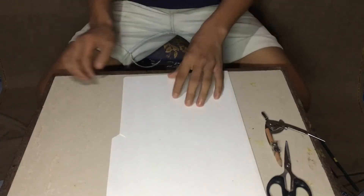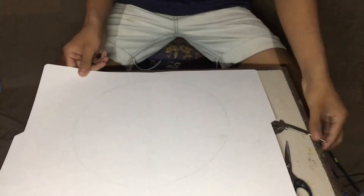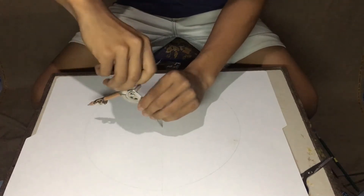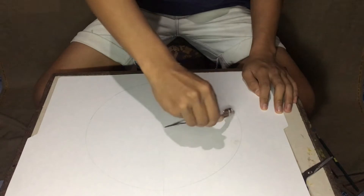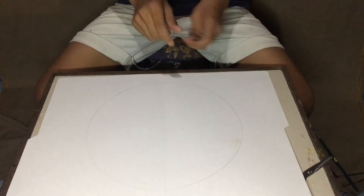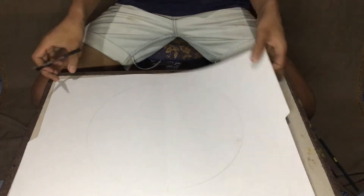First thing we need to do is to draw a circle on a folder. After drawing the circle, cut it out.